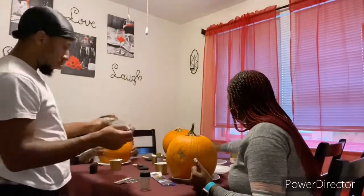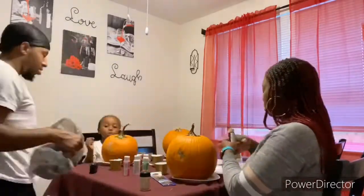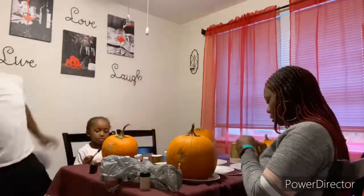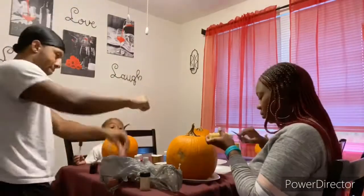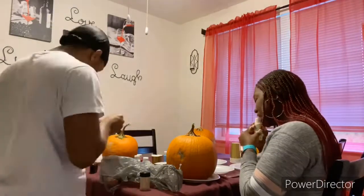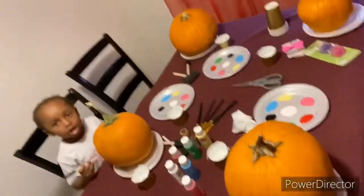It's so heavy! Alright, so we got our pumpkins, everything's ready, and it's about to be go time. Everybody got their pumpkin and their paints and stuff and we're about to start.